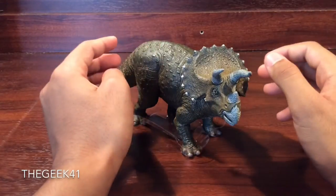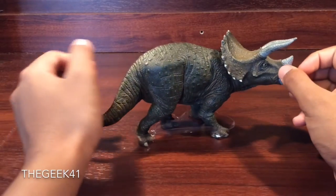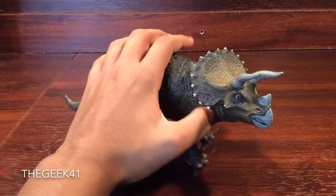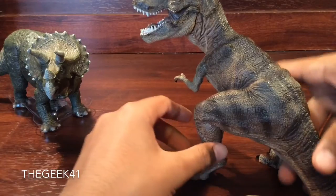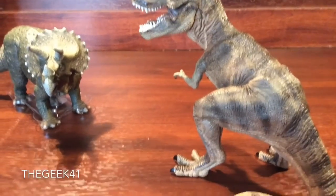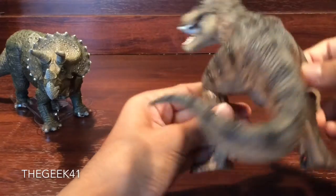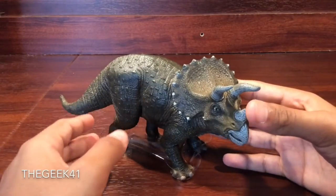In my opinion, a lot of that is due to the fact that these resemble the dinosaurs from Jurassic Park. If you think this doesn't really look like the Jurassic Park T-Rex or Triceratops, well, look at this! This definitely resembles something from Jurassic Park. Papo was definitely trying to go for a Jurassic Park T-Rex resemblance in this T-Rex, and that's no exception with the Triceratops from Papo.